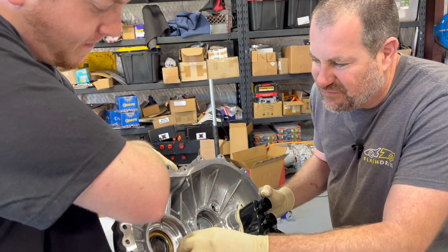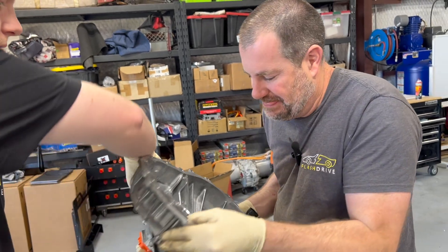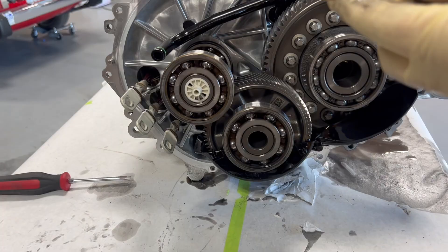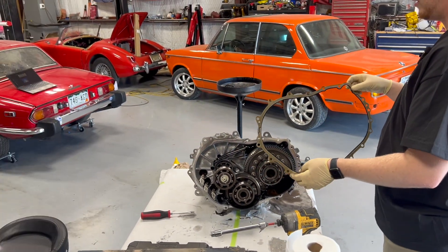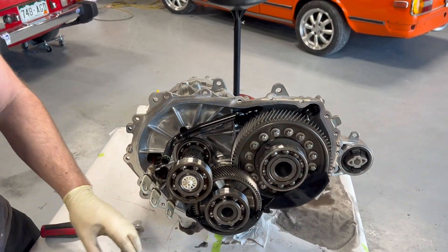It's got these thrust washers that fall out — make sure you keep track of where those go. And there's one of those reusable gaskets — you don't even need to put silicone on there. That alone makes me want to purchase more Model 3s.